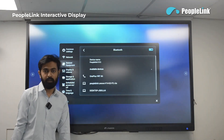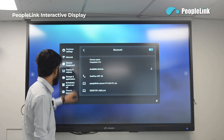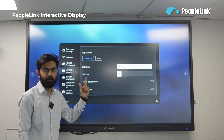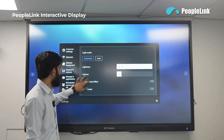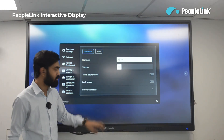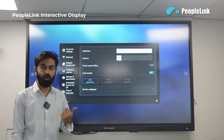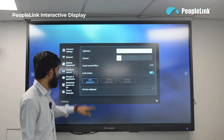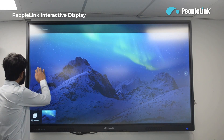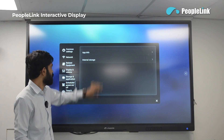It has inbuilt Bluetooth and you can connect Bluetooth peripherals to it, with options to turn Bluetooth on or off. In the display and volume option you can adjust brightness and volume. You can enable a sound effect when you touch the monitor. You can also lock the screen with a password and change the wallpaper as per your requirement.